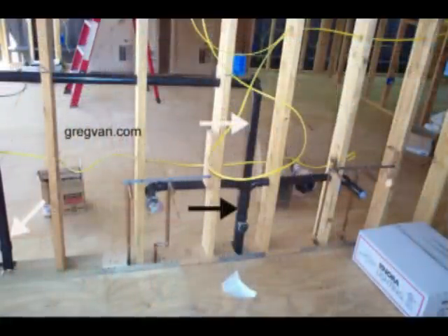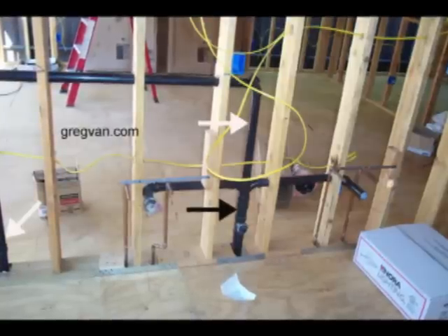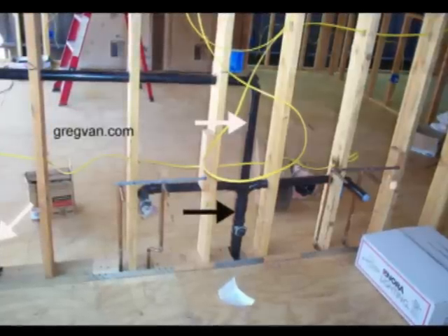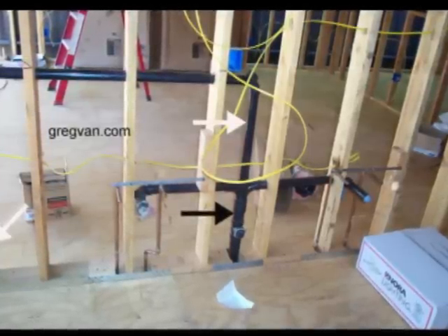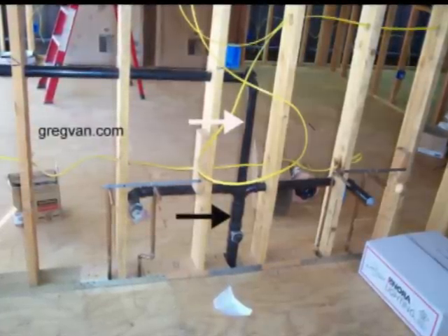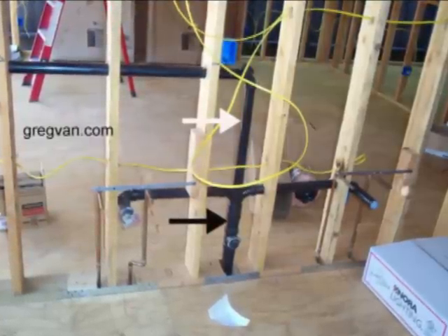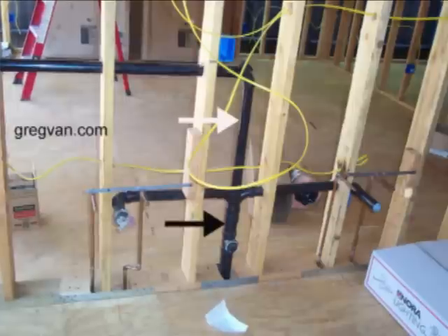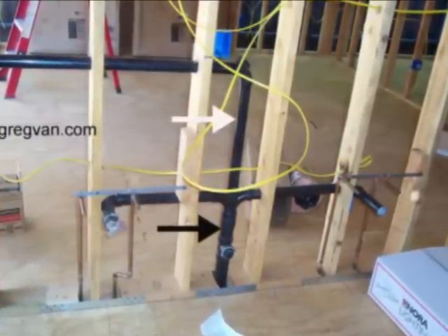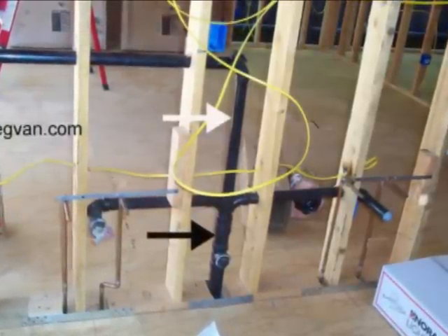This next picture provides us with a behind-the-wall look at the plumbing — something that you're not going to see once it's drywalled and the walls are finished. The black arrow is pointing to the bathroom sink drain. The pipes coming out on the right and the left are going to pick up each one of the bathroom sinks. This bathroom will have two sinks in it. The white arrows, both of them, are pointing to the vents. Anything that isn't going to have water flowing or draining into it is going to be a vent pipe.